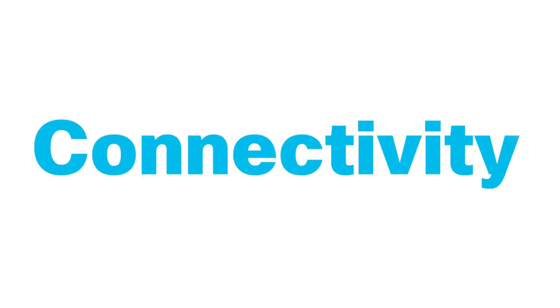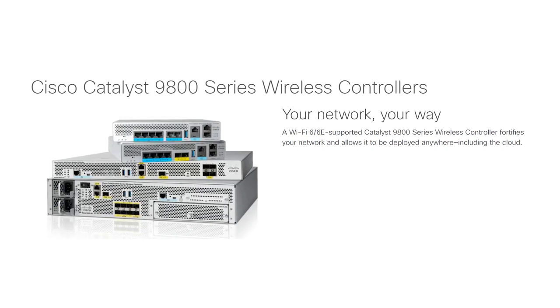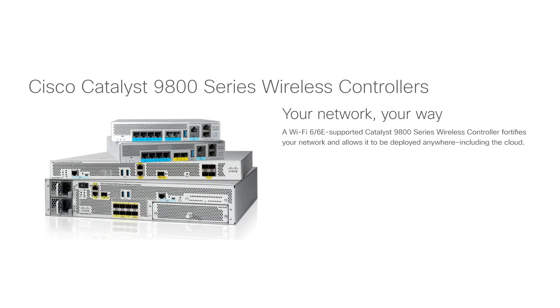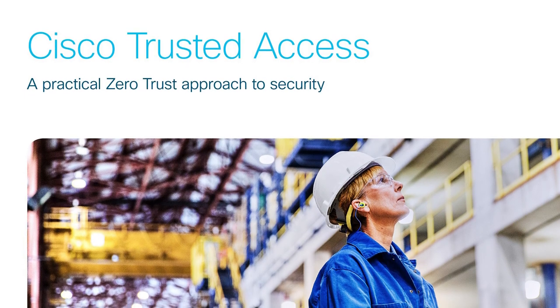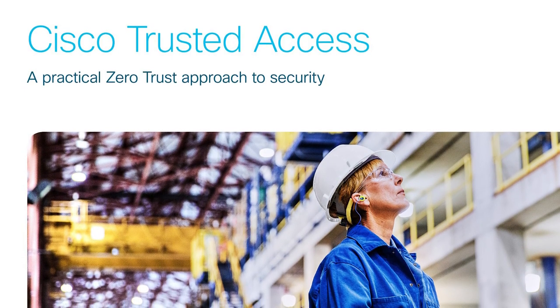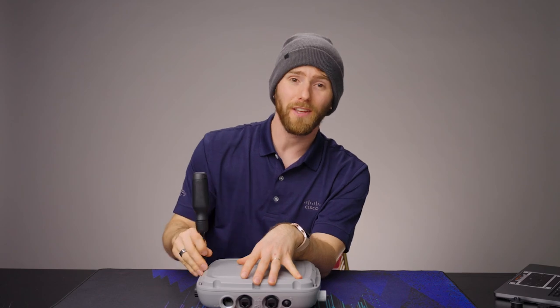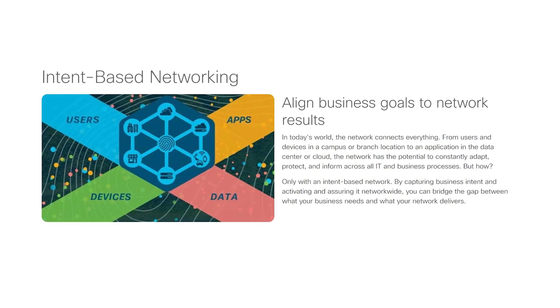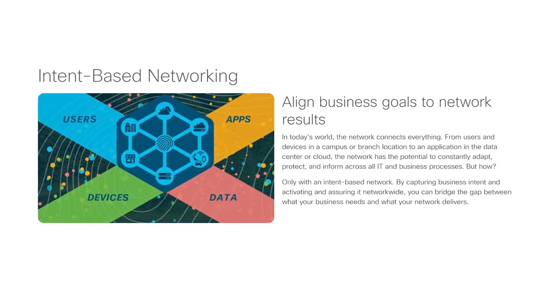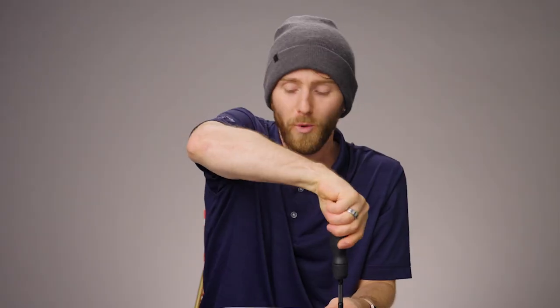There are three main benefits of the 9124 access points. First is connectivity — coupled with a Catalyst 9800 series wireless controller, you can give your network a capacity boost and help it run more seamlessly as people roam. Second is security — with continuous identity-based trusted access, the Catalyst 9124 series helps secure your devices, users, and infrastructure. Third is ease of use — Cisco uses intent-based networking principles along with advanced AI and insights to provide better analytics and efficiency for your network.